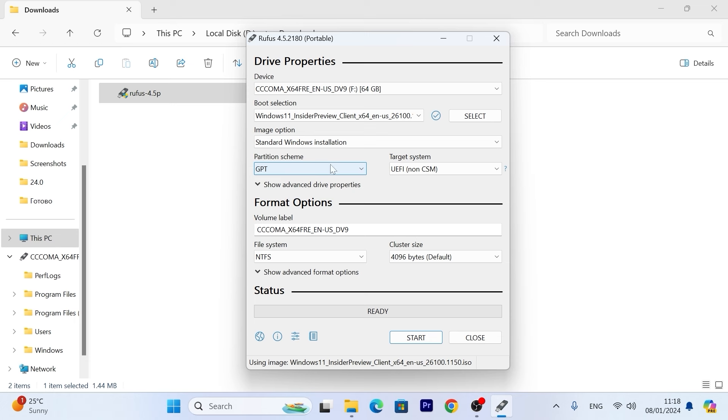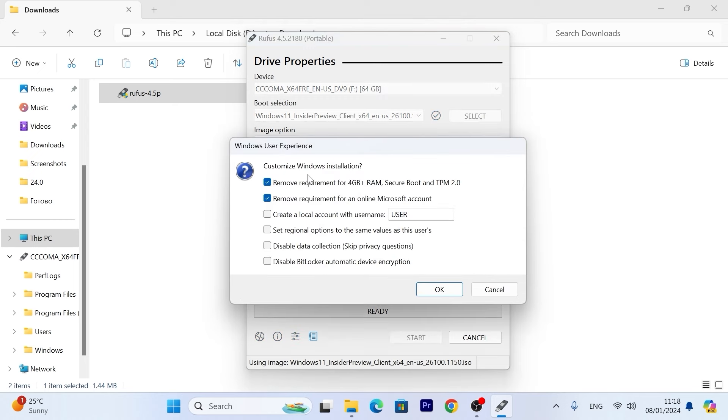After this, click Start. Be warned that all data will be erased from your USB stick, so please save your data first. When you click Start, you'll see the 'Customize Windows Installation' dialog. Since we're installing 24H2 Insider Preview on an unsupported laptop, we need to check these boxes: Remove requirement for 4GB+ RAM, Secure Boot, and TPM 2.0. These are requirements for Windows 11 — there are also CPU requirements, meaning you need a newer CPU.